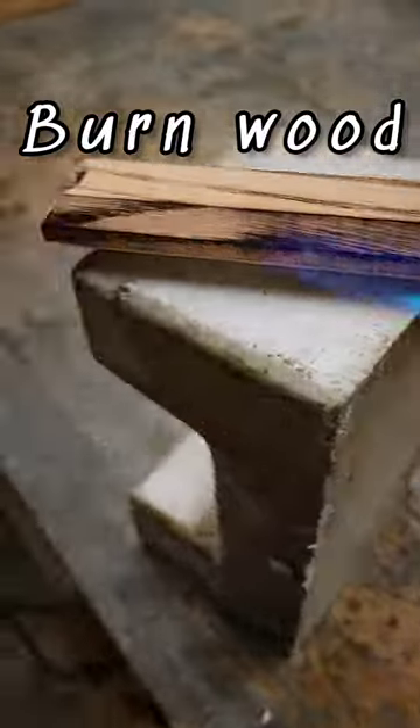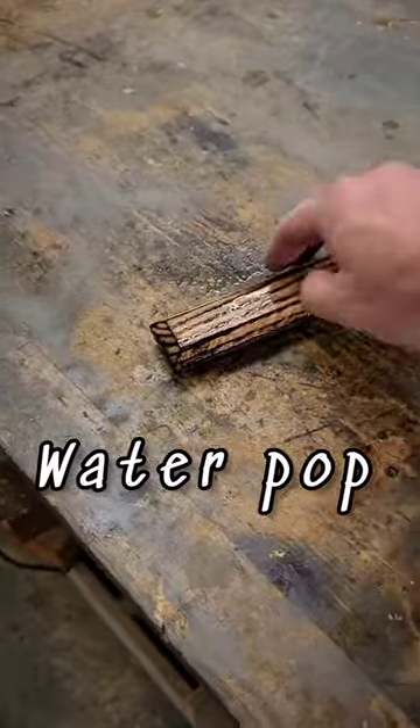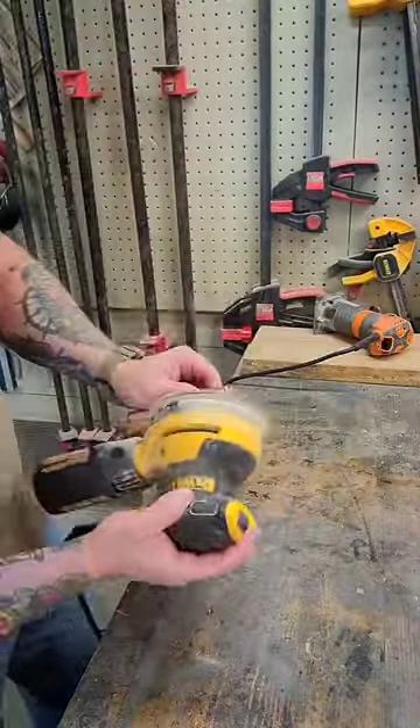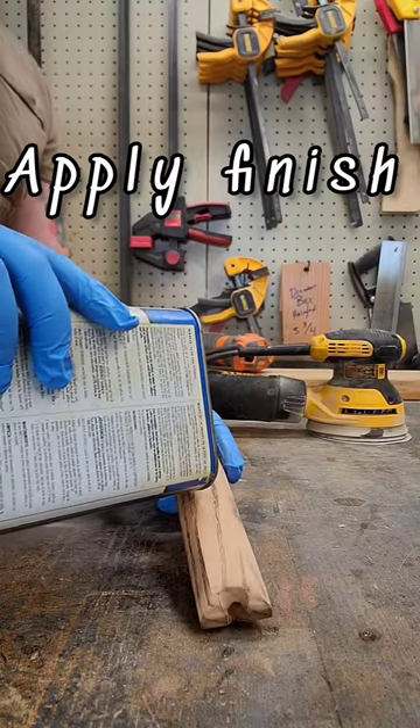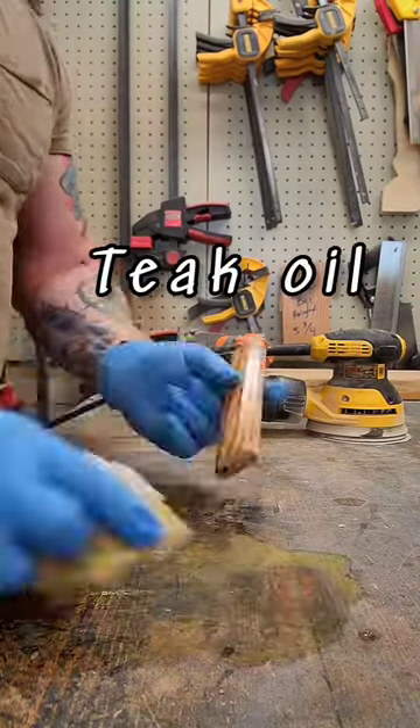And then for extra character, I'll go ahead and burn the wood. Then I water pop it and sand up to 220 grit. Apply your finish — as always, I use teak oil. It's always my favorite, super simple.